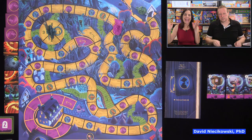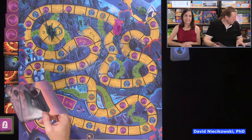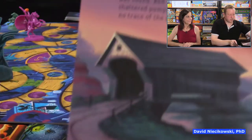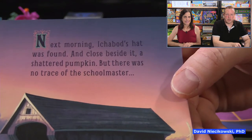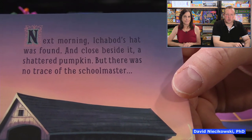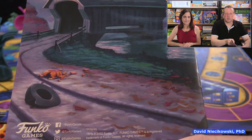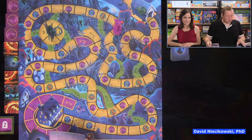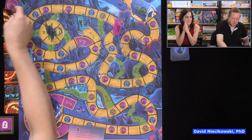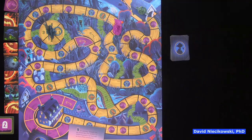Ichabod got away! Unlike in the real story, the bad guy doesn't win here. This is one of the few Disney movies where the bad guy wins. The rules end with: 'Next morning, Ichabod's hat was found, and close beside it a shattered pumpkin, but there was no trace of the schoolmaster.' We had two more flip-ups left — we would not have made it if we'd been any slower.